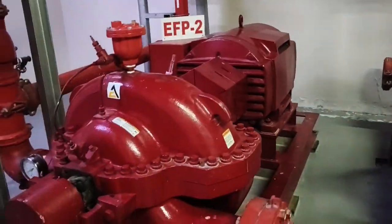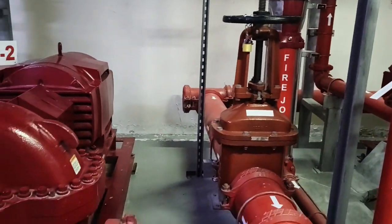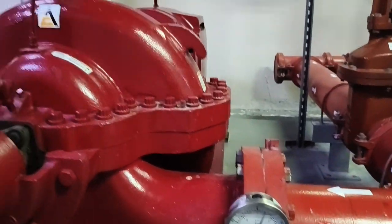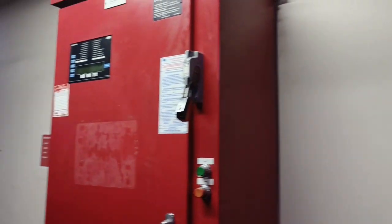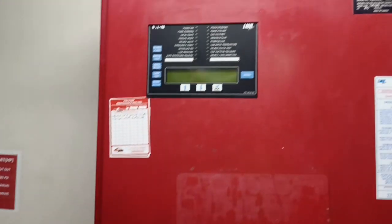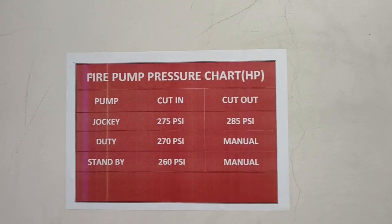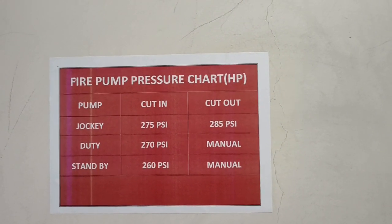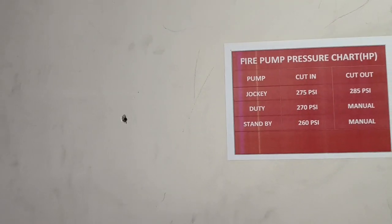This side is the same: it comprises the suction manifold, suction coming directly through this elbow to the suction line, then the compound gauge, check valve, and another valve with a line going to the test line. The controller we are using is Ether — I will make a video on how it operates. From the pressure chart: the jockey pump starts at 275 psi and cuts out at 285 psi; the duty electric starts at 270 psi and the standby at 260 psi, and it can only be switched off manually.